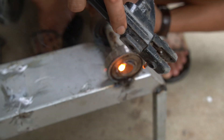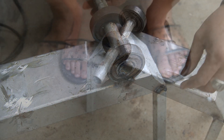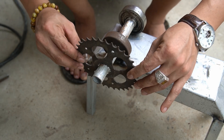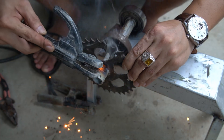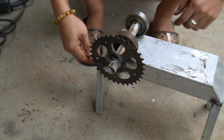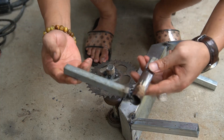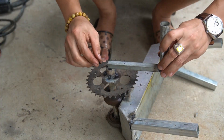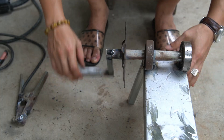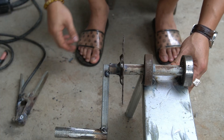Next, I will use a large gear pulley to weld to the shaft, welding about 40 millimeters from the shaft end. Next, I will create a crank for the machine and weld it to the end of the shaft.